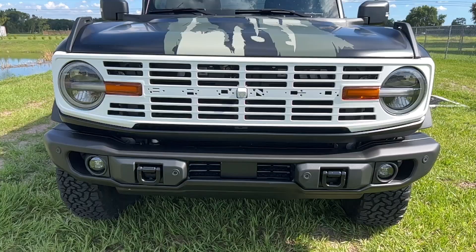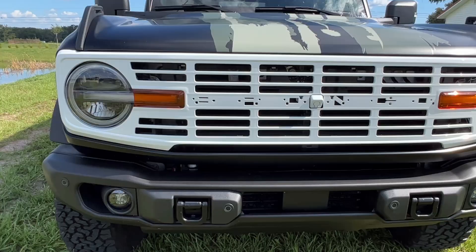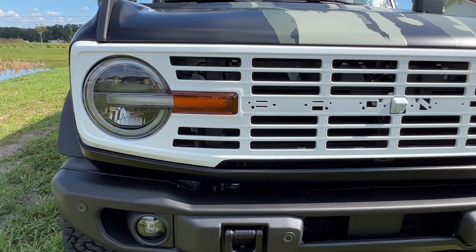The grill is easily installed utilizing the original OEM grill mounting points. Elevate the style of your Bronco with a Buckle-Up Off-Road Gloss White Grill and showcase the distinctive vintage-inspired look on your vehicle.